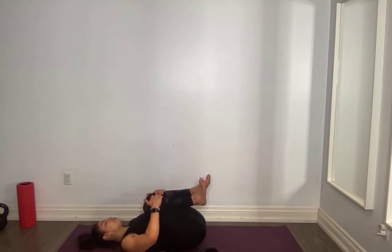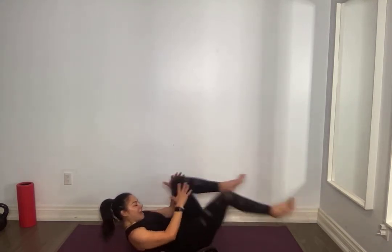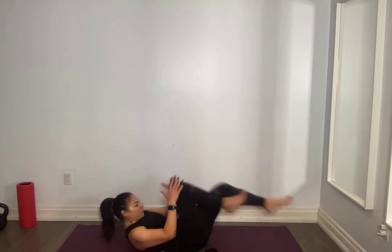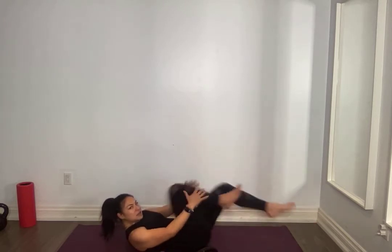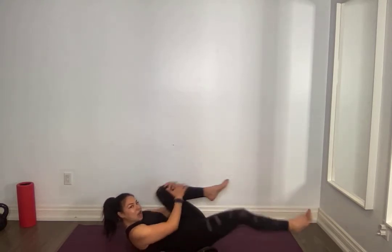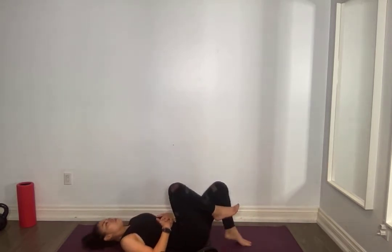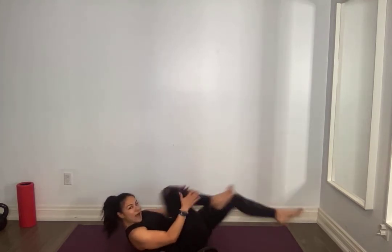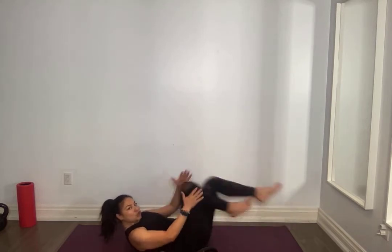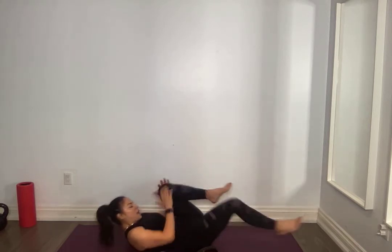We're going to go back from the beginning — lifting those shoulders up off the mat. Knee to chest, extend that leg as best you can. We're doing 20 — don't get mad, 20 doesn't mean stop. For ten, nine, eight, seven, six, lift higher, five, tuck the chin, four, shoulders off the ground, three, two, one and one.